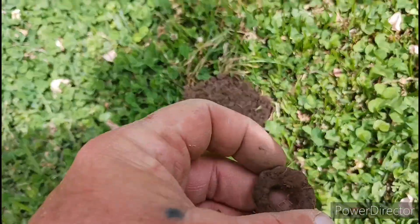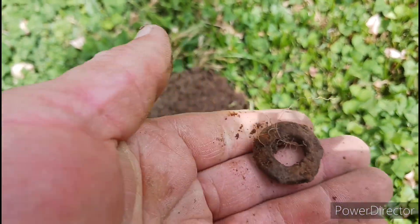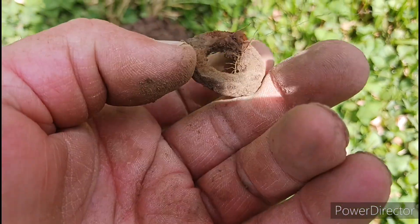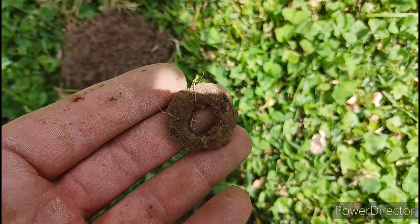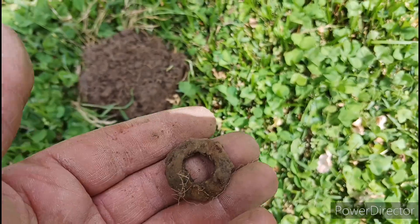I just dug this up — it was a low iron signal. Can't really tell exactly what it is, but it's like either a washer or an old nut. I'm not sure — we'll clean it up after we get done and take a better look at it. Let's go on to the next one.